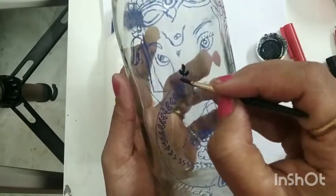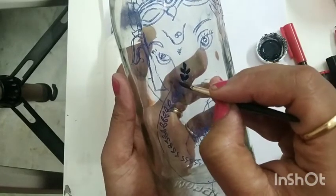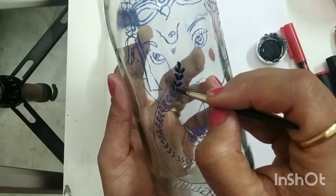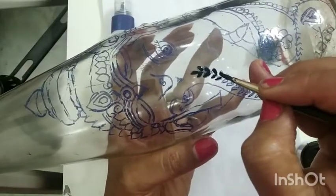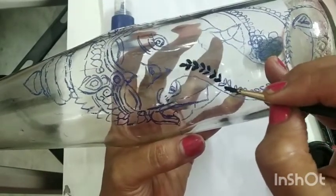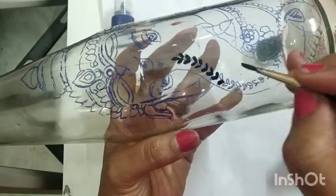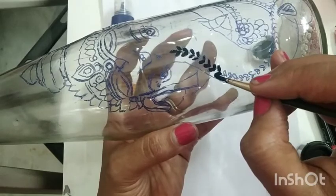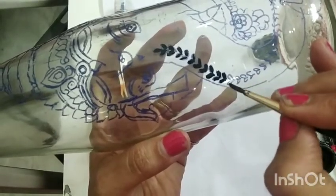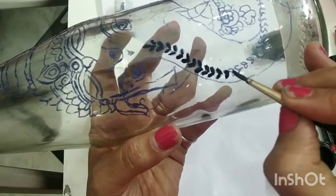Remember that we are making this painting in a reverse direction — we go from the last step to the first step. So we are going to do the outline first, then fill in the colors, then fill in more color for the background, and then fill in the skin color of the face of Lord Ganesha. It is a kind of reverse painting because we are going to see it from the other side.